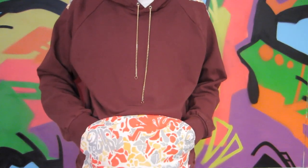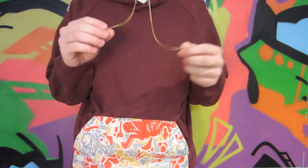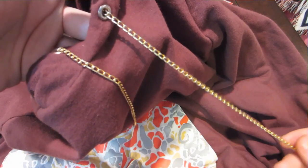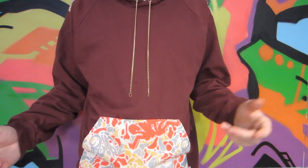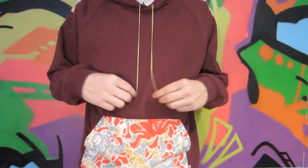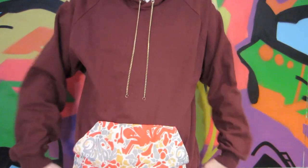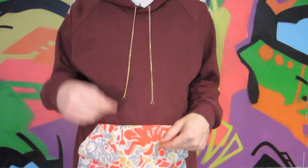The hoodie fits real true to size. It hasn't shrunk at all since I washed it and the fabric's holding up great, which is a good sign that my process of making the fabric worked out well. The chains were actually a lot longer originally — I shortened them by taking a couple of the links off. It hung down nicely but I felt that worked, so I was able to alter it and make sure it fit the way I wanted. The fit is really perfect for a lightweight hoodie.